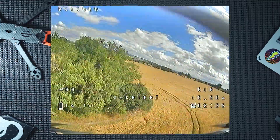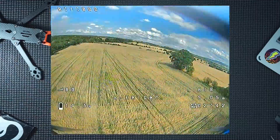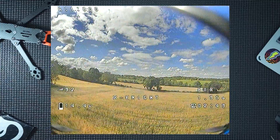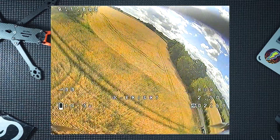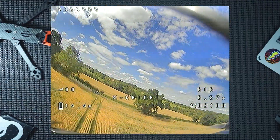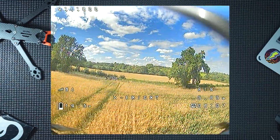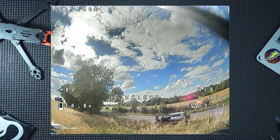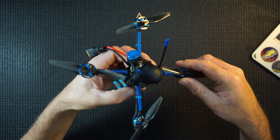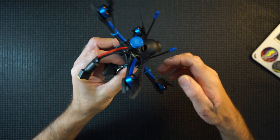Great fun! Hope you enjoyed that flight footage. I really like this thing actually — it's super quick, super agile, nimble, turns quick. Yeah, it's really good.